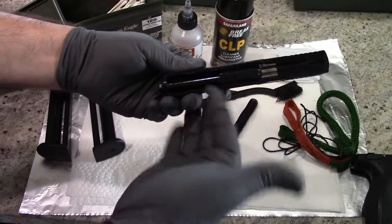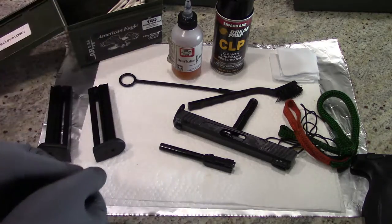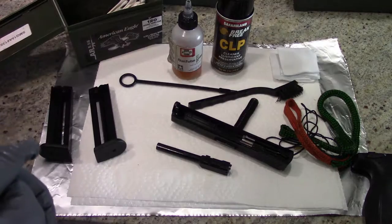Your barrel is pretty small and lightweight — just pop that right out of your slide. At this point the firearm is basically disassembled. Let's start off with the barrel because that takes the most time to clean, and then we can work our way through the rest of the firearm.